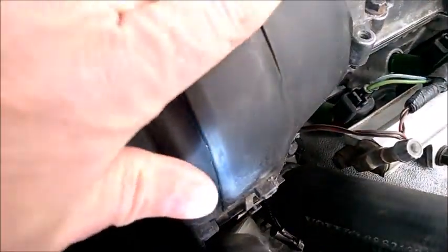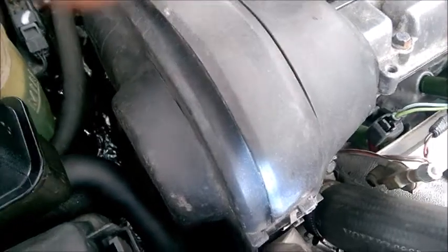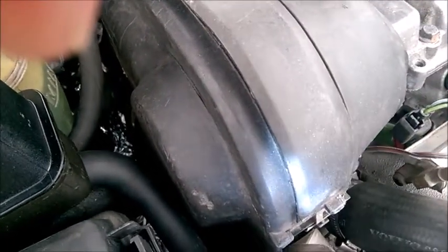Remember that even the original ones at 100,000 miles are not really cracked around. But it gives you a quick idea, and you don't have to remove anything else.